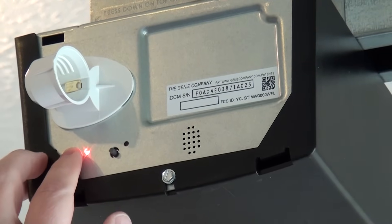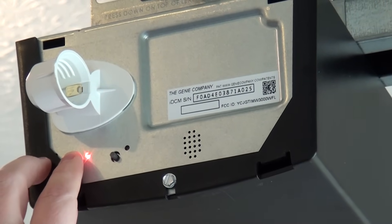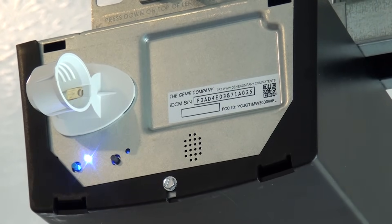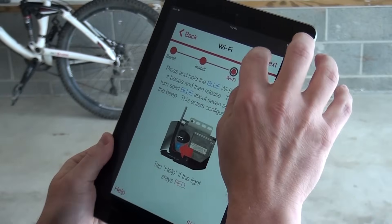Press and hold the blue Wi-Fi button until the module beeps. After approximately 7 to 9 seconds, the light will turn solid blue. Press Next.